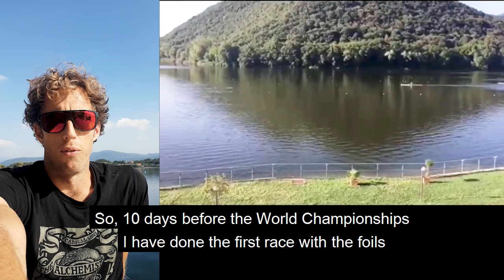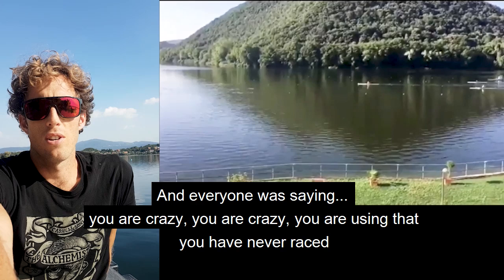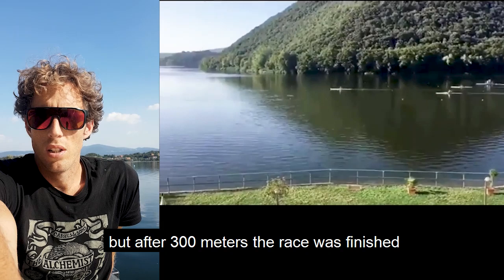10 days before the World Championship I did the first race with the foil — that was the trial. Everyone was saying, 'You're crazy, you're crazy, you are using that, you have never raced.' But after 300 meters the race was finished. I was having a lot more speed.